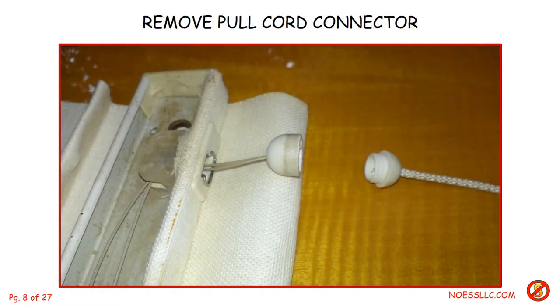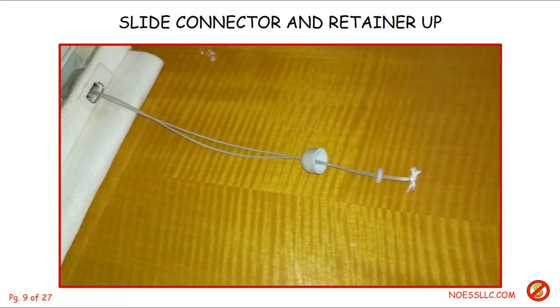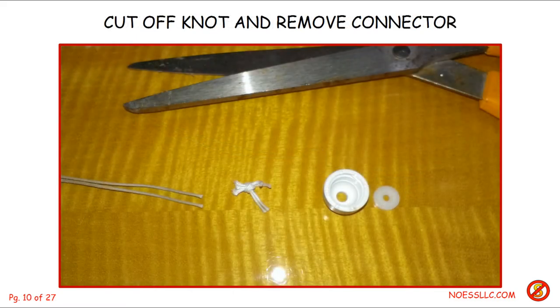The first thing I had to do was get rid of the old string, starting with this little cap — unscrew the cap to get the heavy pull string on the right off of the two little pull strings that make the blind go up and down. Then I pulled enough string out of the caps to expose the little washer and the top part of the cap itself, so I could cut the knot off and get the washer and cap loose. I'll need to thread the new strings through those in a much later step.